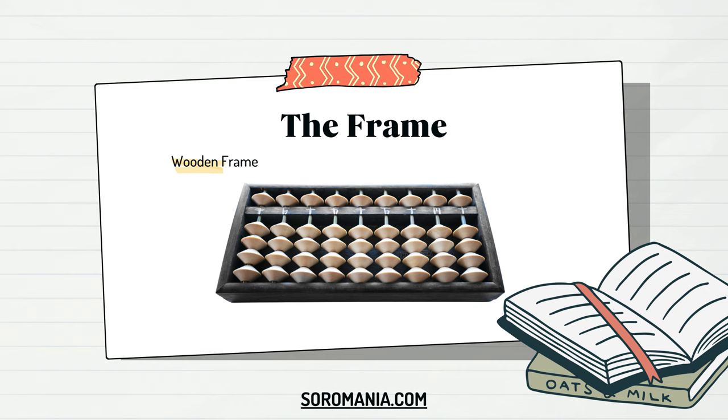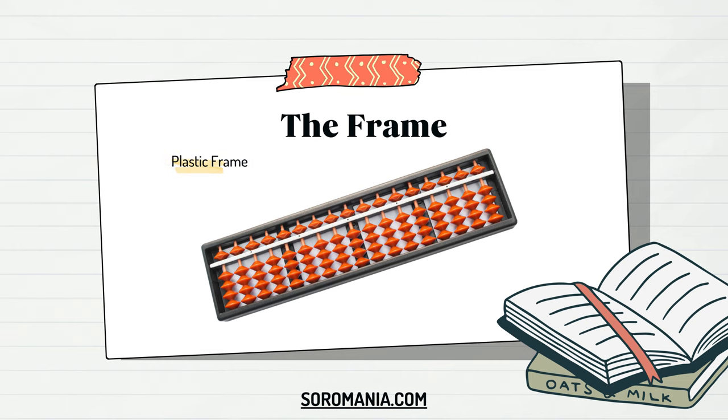In contrast, modern versions of the abacus, particularly the Soroban, can also be found with frames made from durable plastic materials. Plastic frames offer advantages in terms of being lightweight and more resistant to environmental factors like moisture and temperature changes. Additionally, plastic frames are often less susceptible to warping or damage from prolonged use. The choice between wooden and plastic frames often comes down to personal preference. Some practitioners prefer the traditional feel and aesthetic of wooden frames, while others appreciate the convenience and durability of plastic frames. Both types of frames serve the purpose of housing the beads and providing a structure for smooth movement and calculation on the abacus.